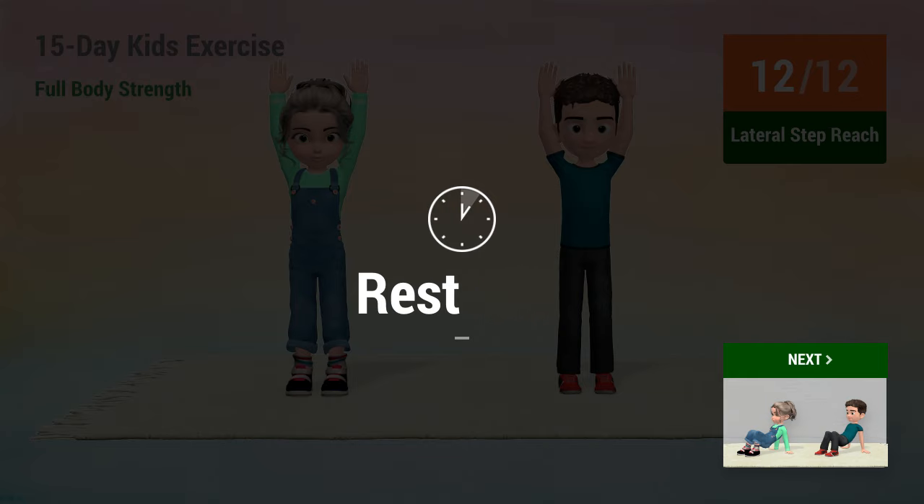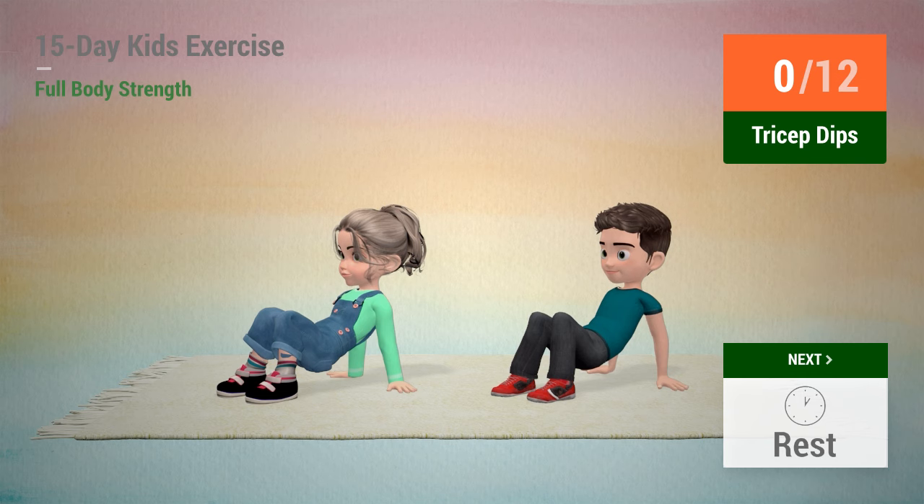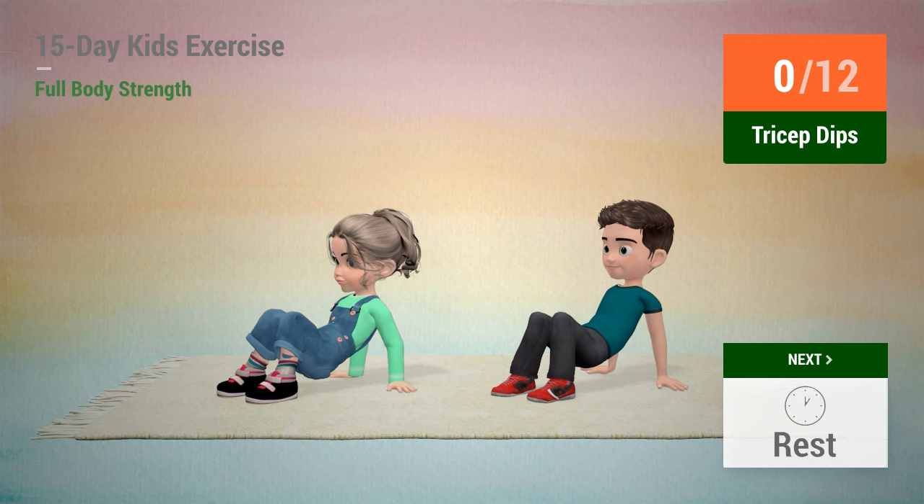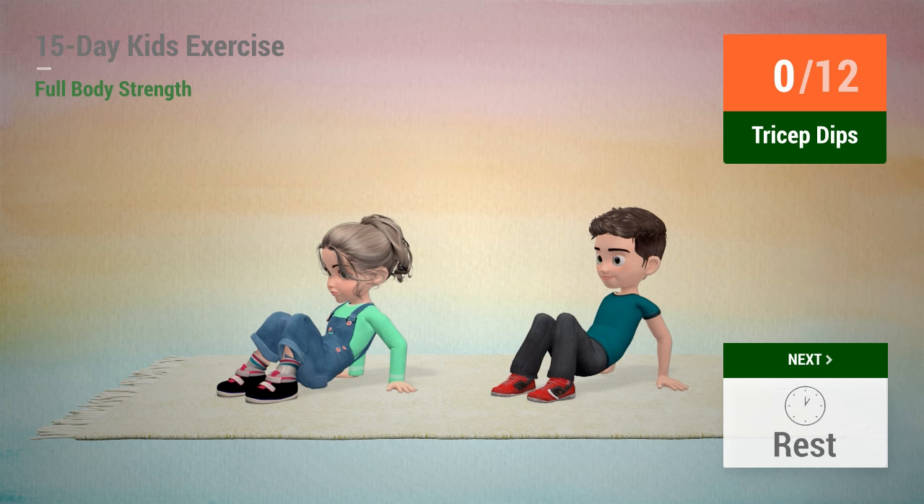Up next, tricep dips. In 5, 4, 3, 2, 1, go!